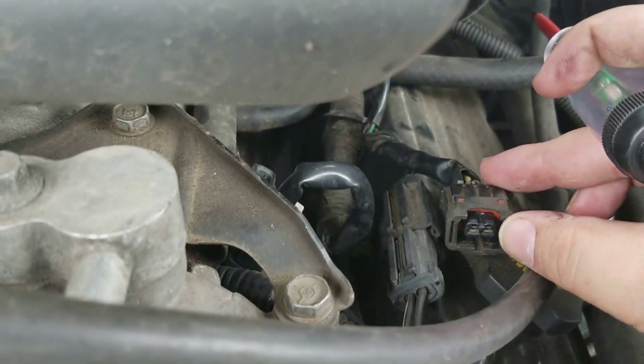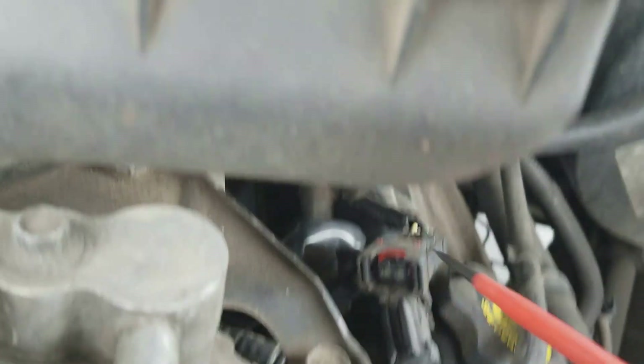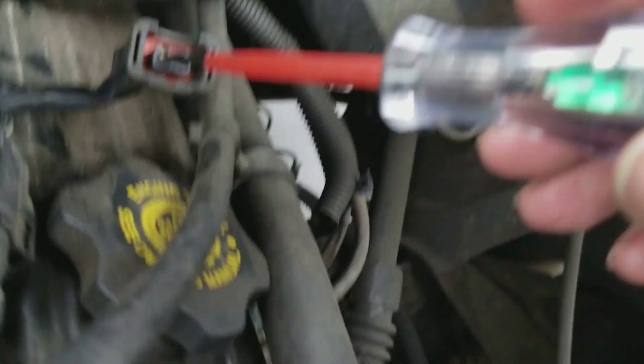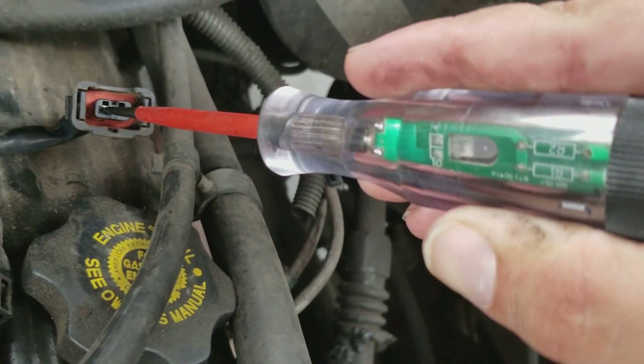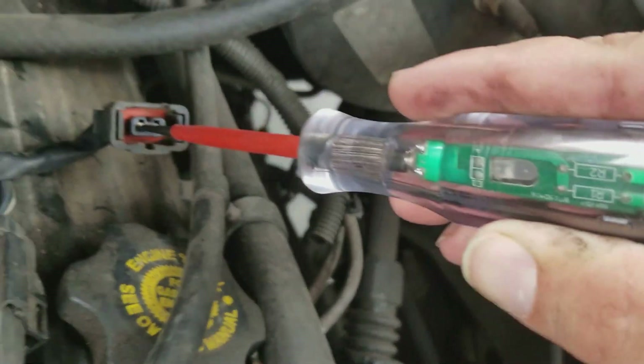One of your leads will be a constant hot from the PCM and the other will be your pulse. That's your pulse wire — you see how it's flashing? That's your injector pulse right there.